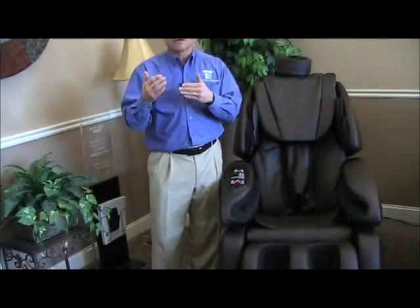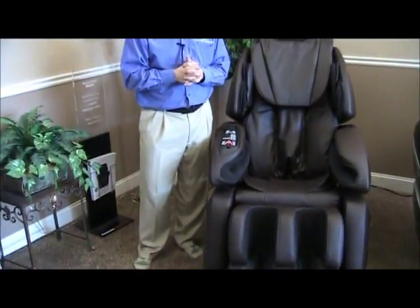Foot massage or foot rollers have become kind of the rage in massage chairs nowadays. We're seeing that in the IT80-200, the IT80-500, the Zero G 4.0 from Human Touch, the Omega Montage Pro, and of course the Osaki OS7075R — all have foot rollers. It's becoming quite the rage and it's a nice feature. A lot of people want that feature in their massage chair.